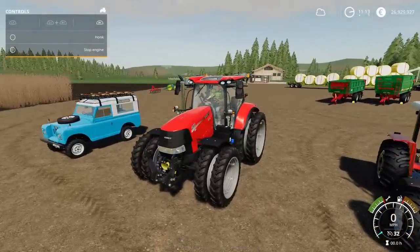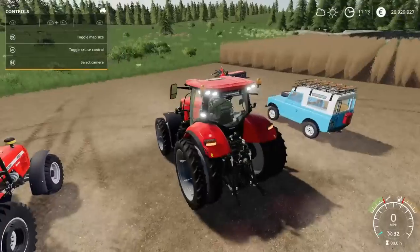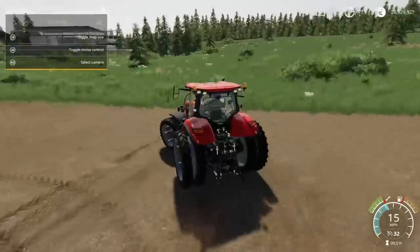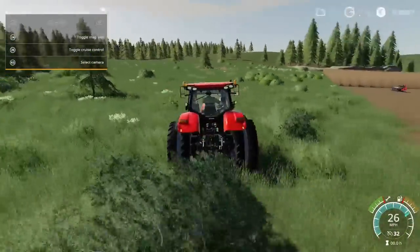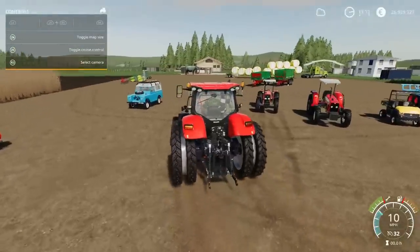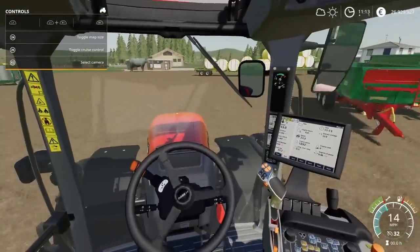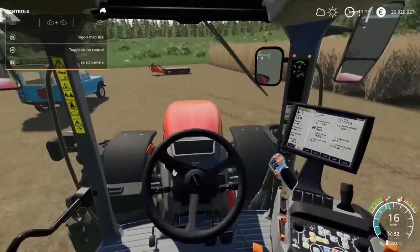Sounds very nice. Horn. Lights — nice bright lighting all the way round. Beacons. It does sound great. Nice bit of lean on the body, bit of body roll as you go. In cab — really nicely detailed. Very cool indeed.